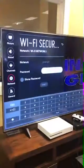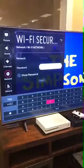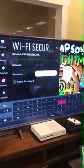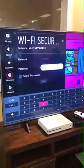Ours is Premiere. Put in your password — which ours is... Yes, we do have free WiFi down here. It's Premiere 1, if anybody wants to get on our WiFi when you come in.